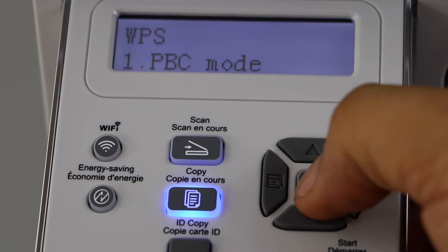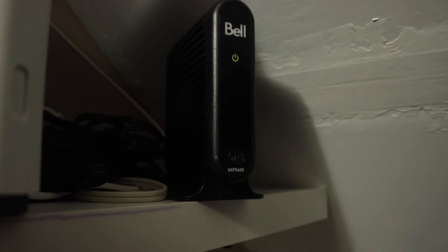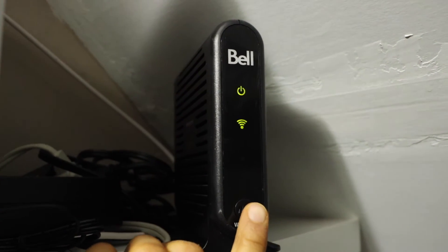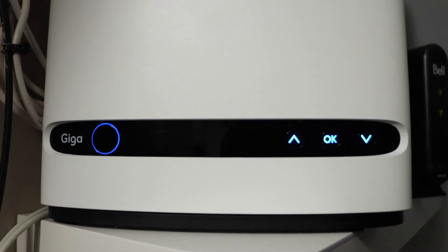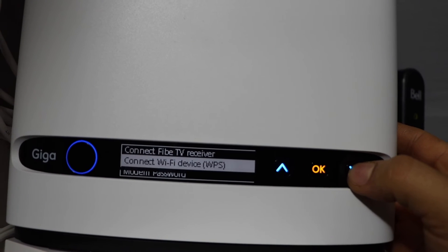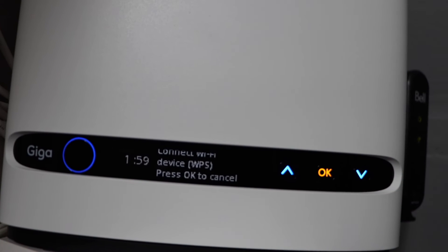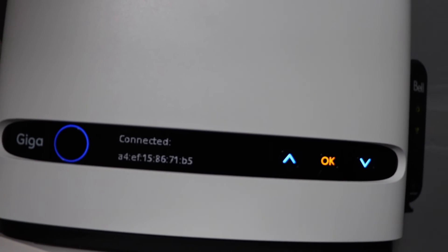Click on the PBC mode. Go to your wireless router. If your router has a WPS button, press and hold it for 3 seconds. If your router has a display screen, scroll down and look for connect to WiFi device, then select WPS and press OK. It will give you 2 minutes for the connection to set up.